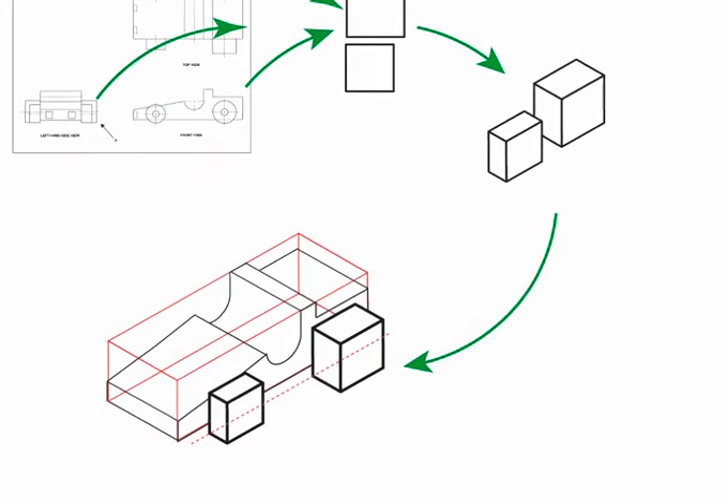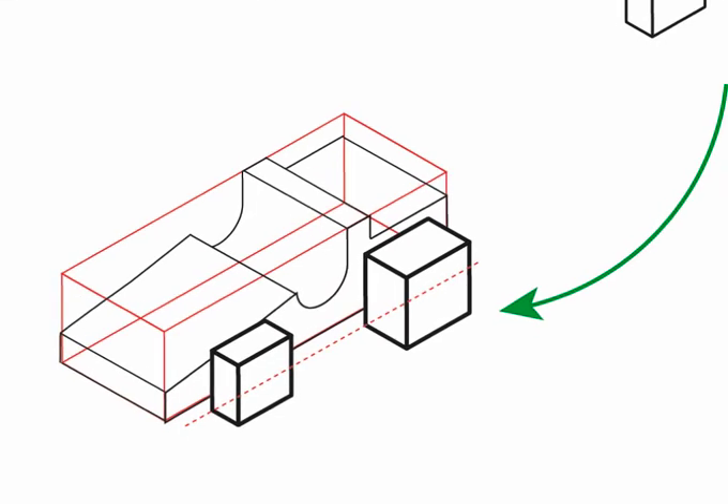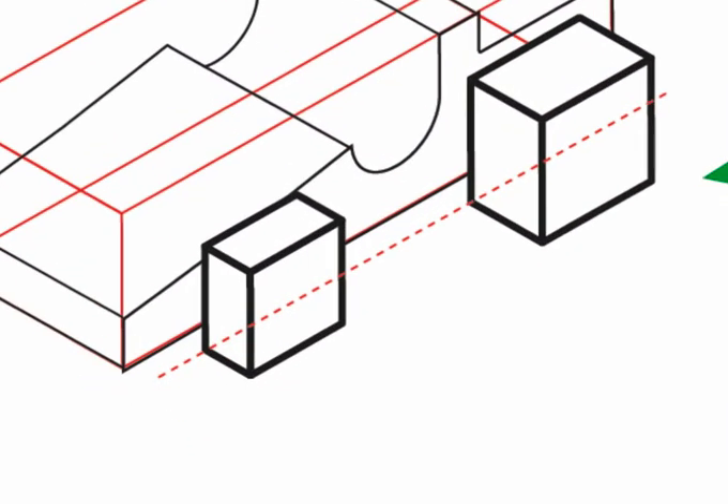Draw the wheel crates using the height and depth of each wheel. In order to align the two wheels you will need to create a 30-degree guide, represented here by the broken red line.